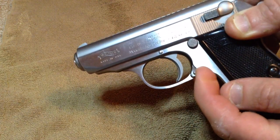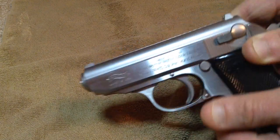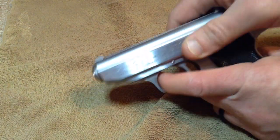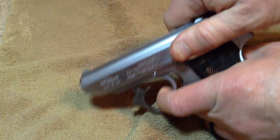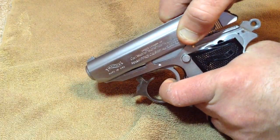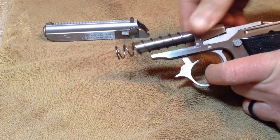The trigger housing is spring-loaded with a little pin — it rotates and that actually releases the slide so it can come up off the back of the frame. Trigger guard down, slide back, feel the release — it's pretty far back. I just felt it let go. There it is — slide off. Set it out of the way.